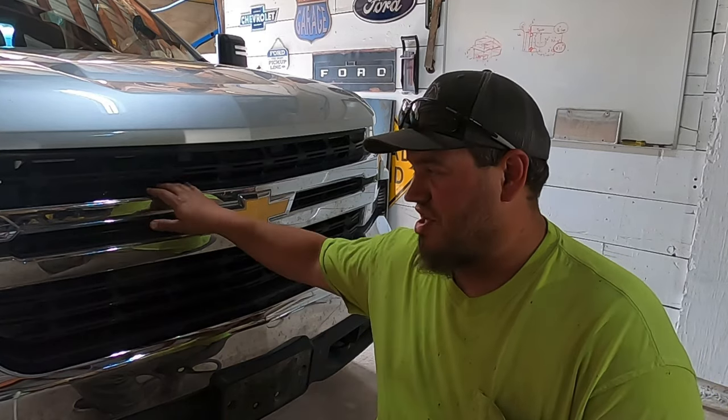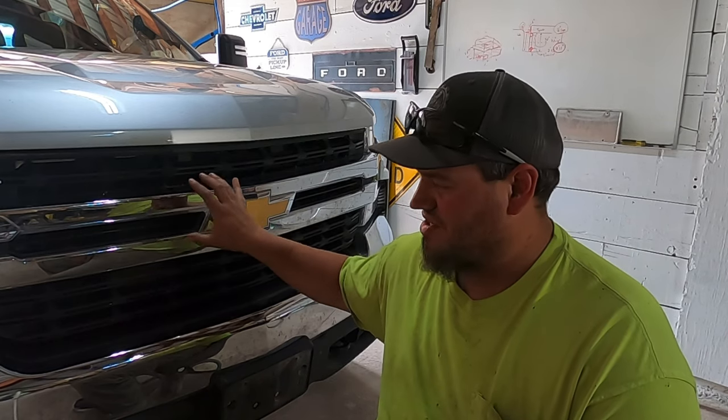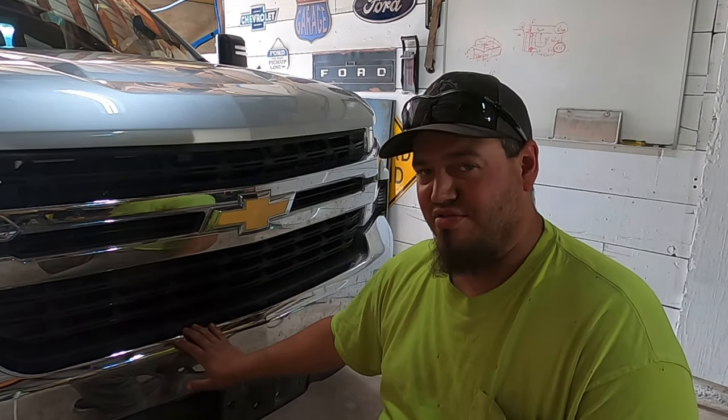Since I already have the truck pulled into the shop, the first thing I'm going to do is disconnect the battery and pull this grill out, because I have to pull the grill to remove the bumper. So let's do that first.